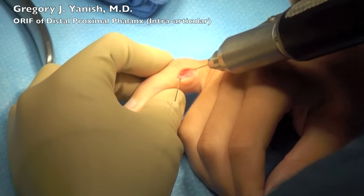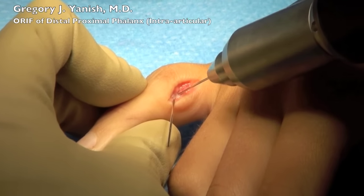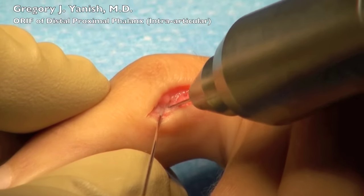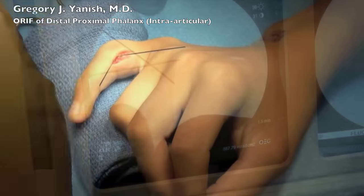There is some erosion in the middle of the joint surface that is secondary to the delayed presentation of this patient. A second K-wire is then placed in a criss-cross fashion. This gives some stability to the K-wires, and you can see the positioning there on the fluoroscopy.